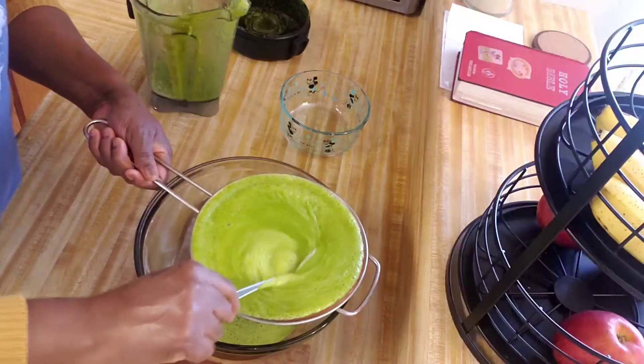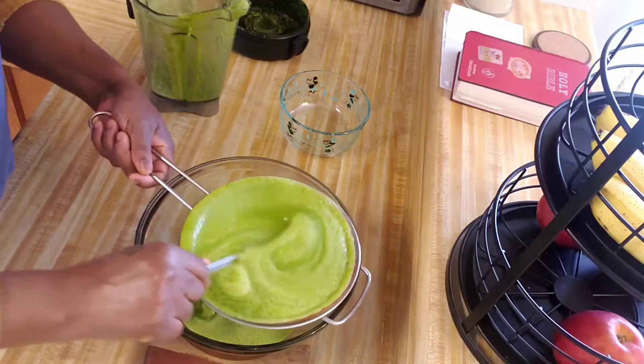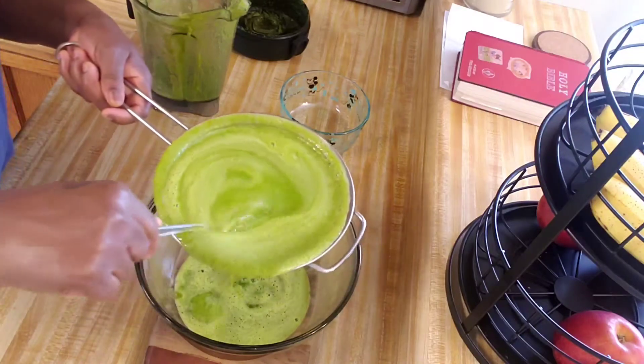I'm just using my spoon to just make it go a little faster.